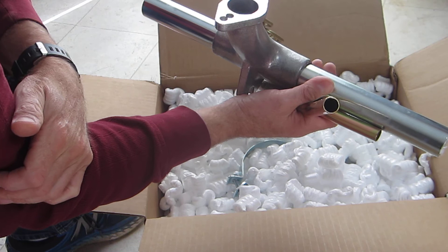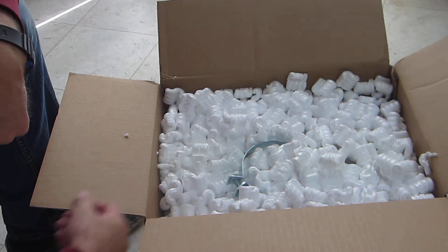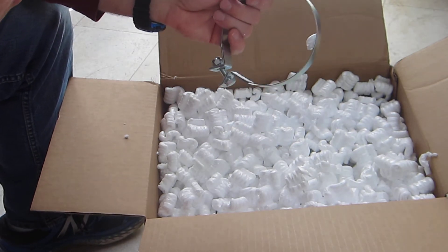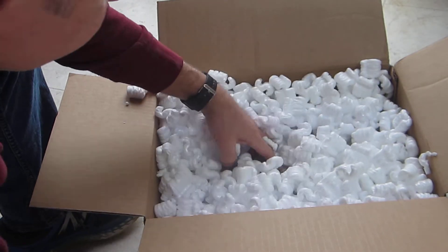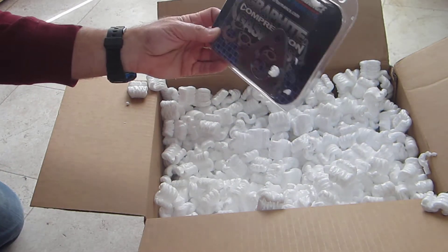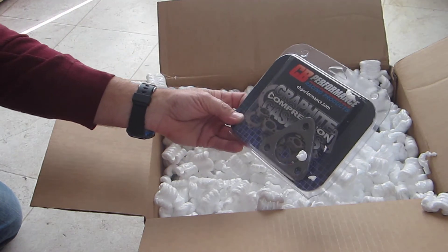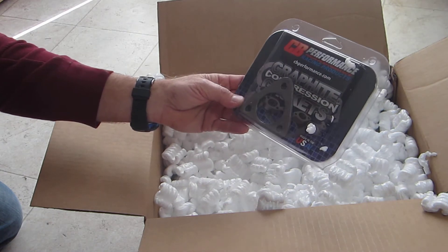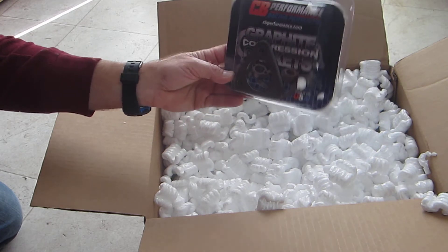Next we have one of two generator/alternator clamps — there should be another one down in there. Also not directly related to the 2332 but useful nonetheless: this is a CB Performance graphite compression gasket. They're guaranteed to keep sealing and not produce exhaust leaks due to their material. I got one of those for the header that's on my 40 horse.